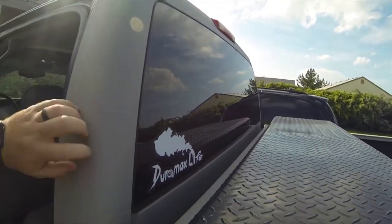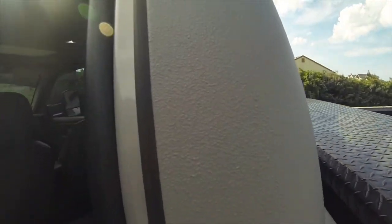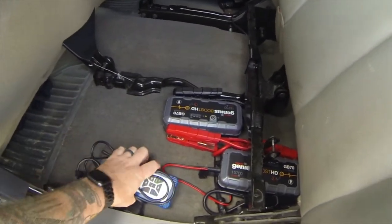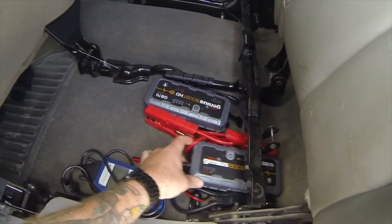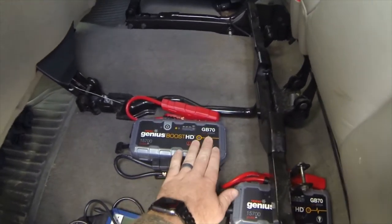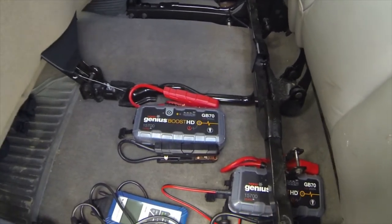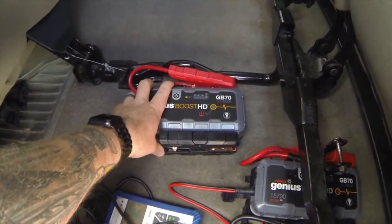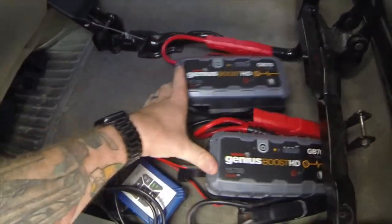First thing I'm going to start off with is something that is actually not in my toolbox, but it's still part of my preparedness package. I would have it in my toolbox if I lived in a climate that was just nice and free of humidity all the time. But I don't. Here under my seat, I've got my OBD2 scan tool and two of the GB70 Genius Boost charge jumpers. They say they're rated at 2000 amps. Having a diesel, if my truck went totally dead, one of these is going to try to crank it over but probably won't — but two of them will get this thing going, no problem.